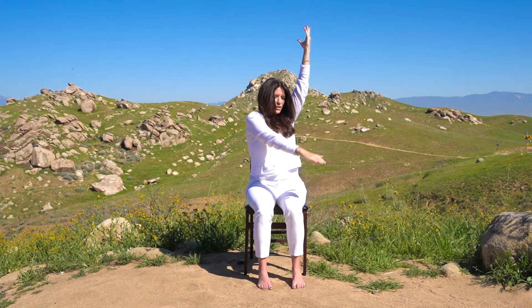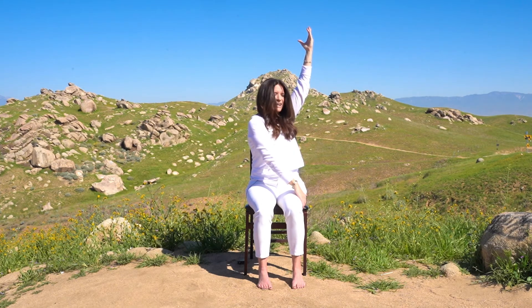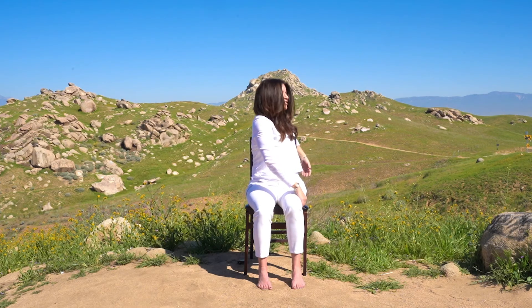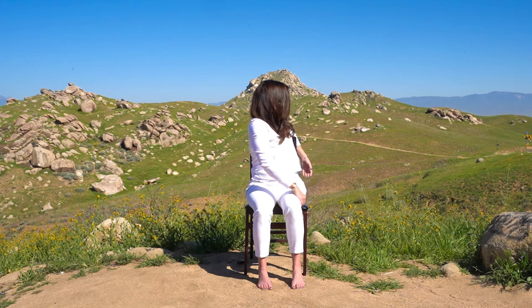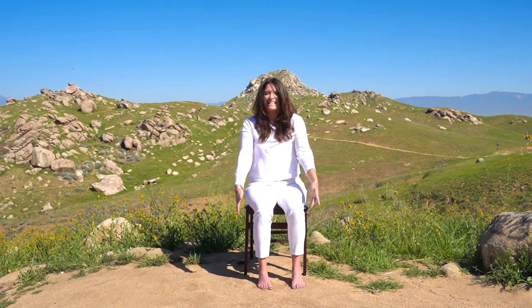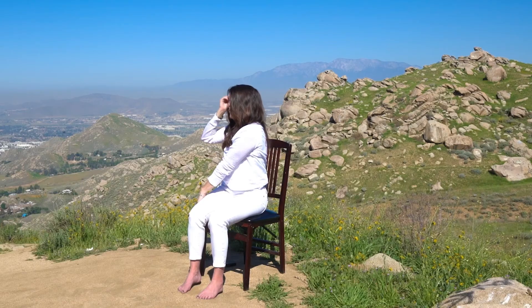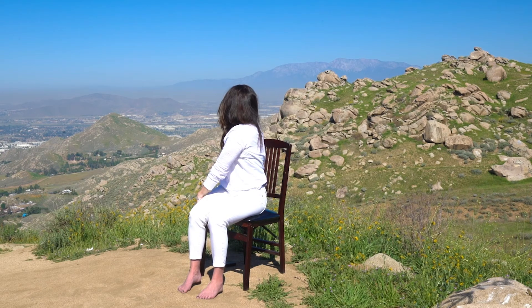We're going to cross the right arm over our body so it reaches the side of our left thigh. You can either bring the left hand down to the side of the chair or maybe hook it on the back of the chair, and just get a little twist here — twisting to the left. Big breaths through the nose. Then when you're ready, the arms rise to the sky again, and this time the left hand crosses over the body, the right hand comes down, or maybe that right elbow is hooking over the right side of the chair — twisting to the right. Big breaths through the nose, feeling the breath in the chest and the belly, settling into the body, settling into the breath.